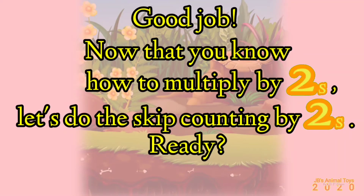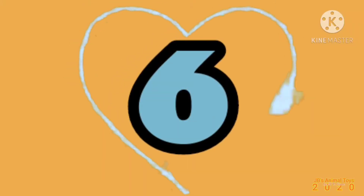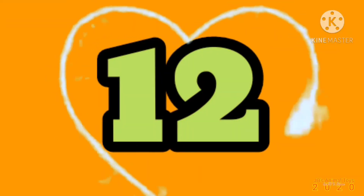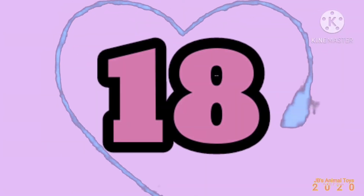Now that you know how to multiply by 2's, let's do skip counting by 2's. Ready? Two, four, six, eight, ten, twelve, fourteen, sixteen, eighteen, twenty.